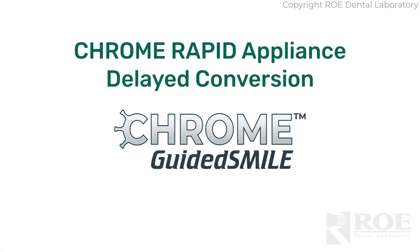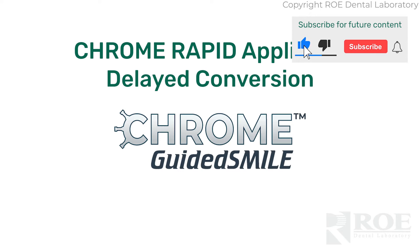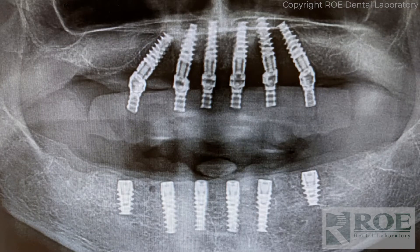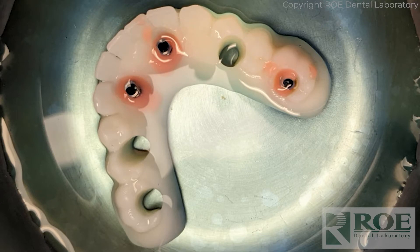This video shows the process of taking a rapid appliance that was partially indexed on the day of surgery. This is a double arch chrome case completed about six months ago. The upper was converted but on the lower there were torque issues on three implants. As we recommend in all chrome cases, if you don't have torque to deliver that day, at least index the implants that were torqued so you don't have to float the prosthetic in later.